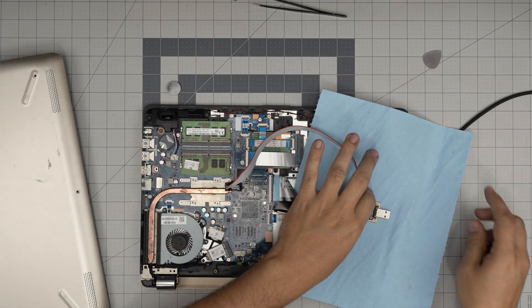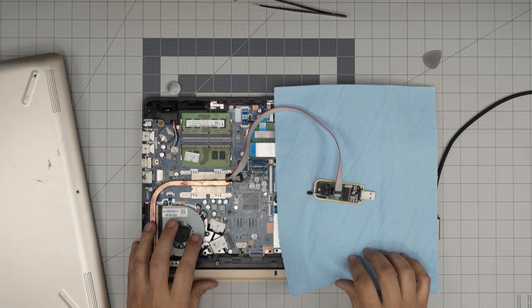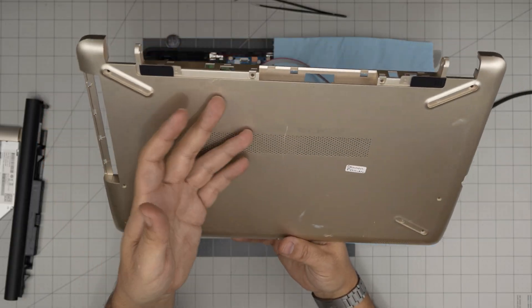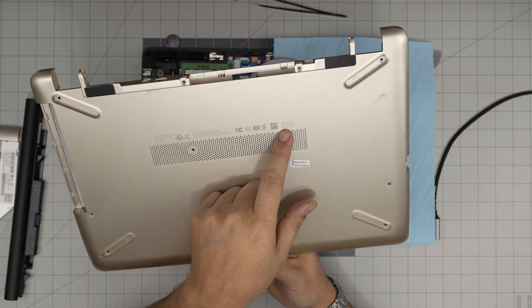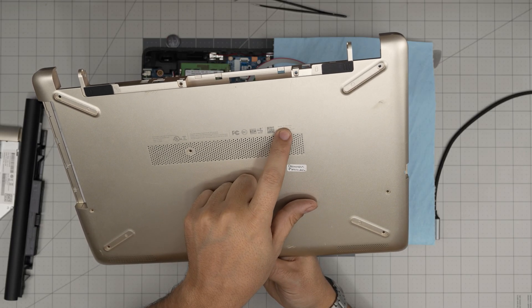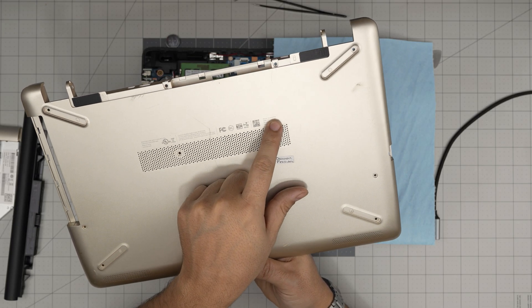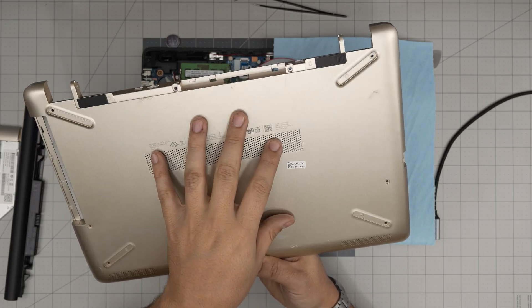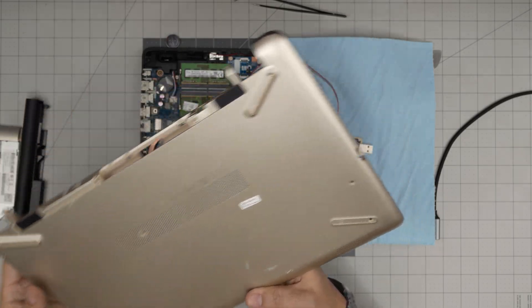Once clamped in position, make sure you don't place it on metal - you don't want to short the bottom. Put it on a workshop towel or cardboard box. Now on a secondary computer, you need your laptop's model information - usually found on the bottom of the laptop or on the box. For example, this one says model 15-bw005la. We're going to go to the HP website to locate the updated BIOS file.